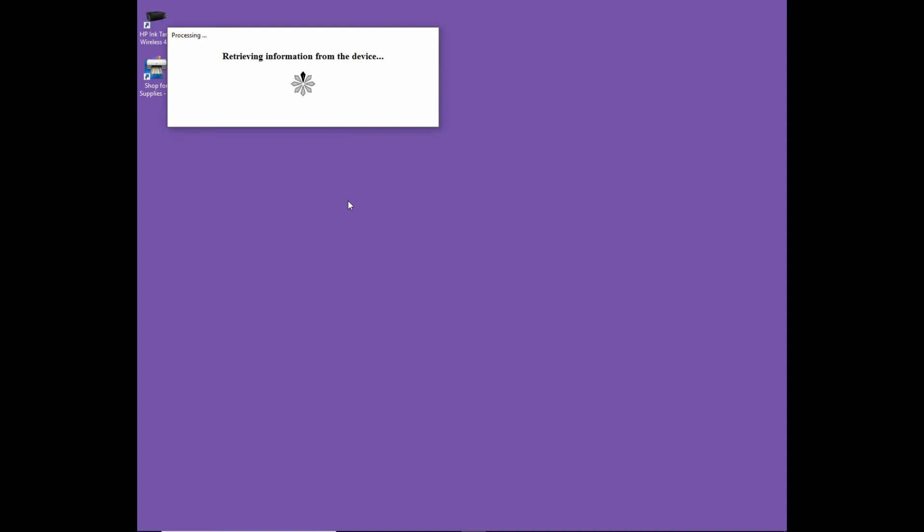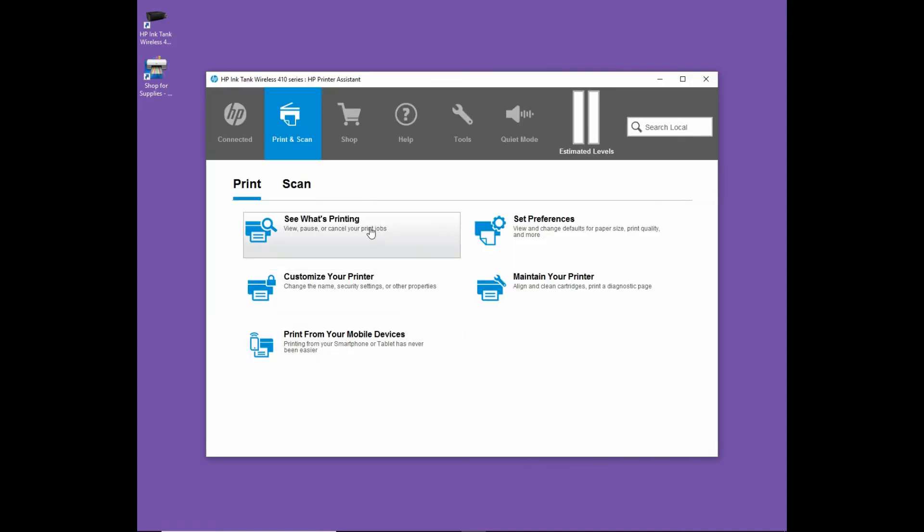You can see that there is an icon on your desktop for the software that has just been installed. Let's double click on this icon and do a test print.